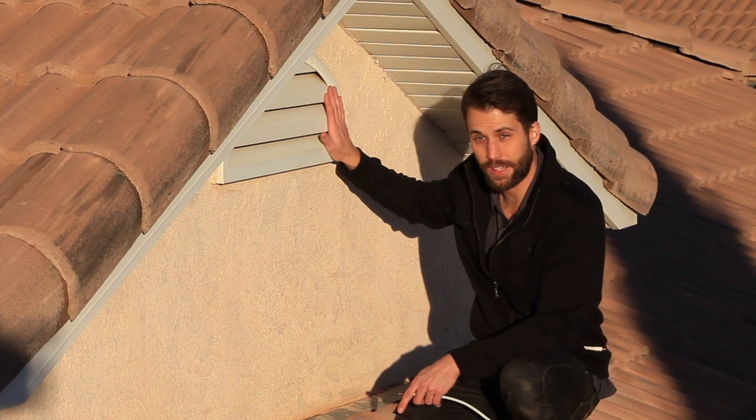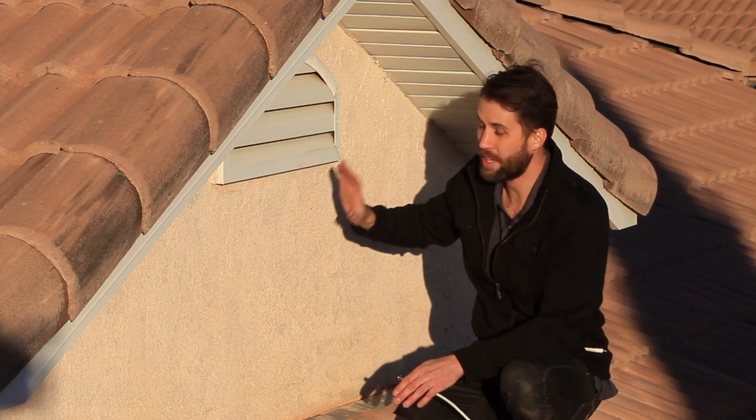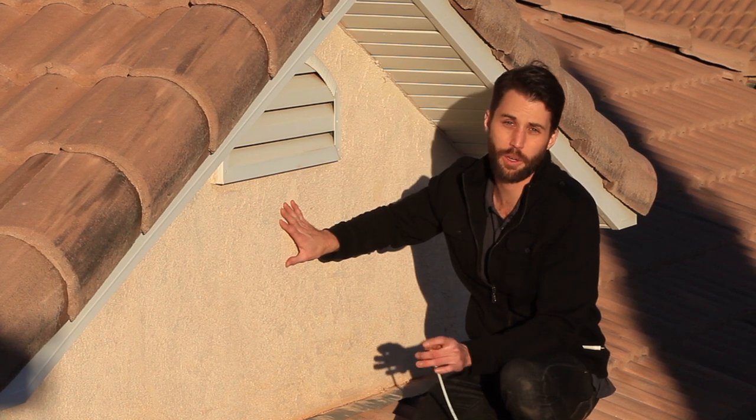If you don't have a vent like this, then you're going to have to either go through the wall or up through the soffit. Either way, you're going to have to drill a hole into your house, so you want to make sure you seal it up really well so you don't get any leaks and no bugs can get in.